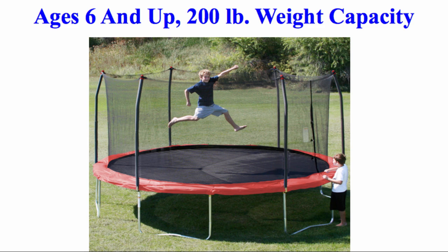The Skywalker Trampoline is recommended for ages 6 and up, with a 200 pound weight capacity.